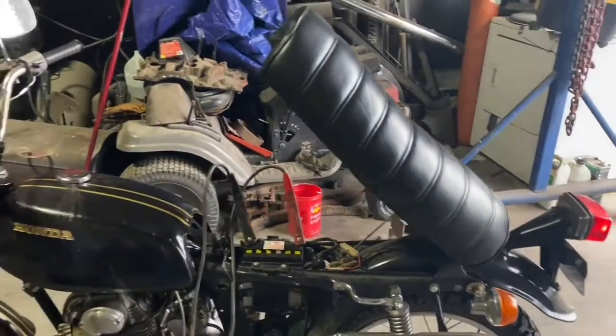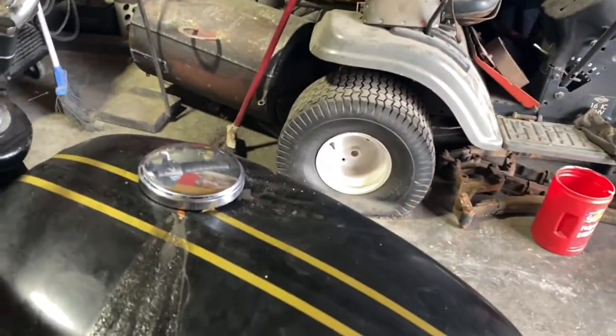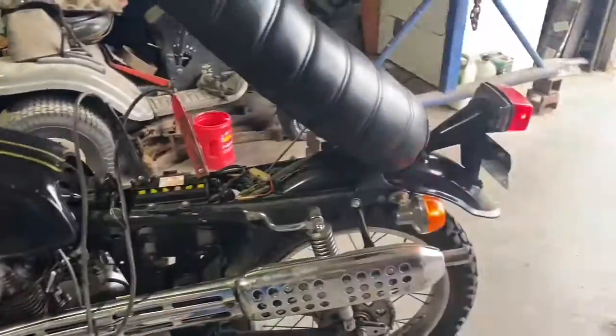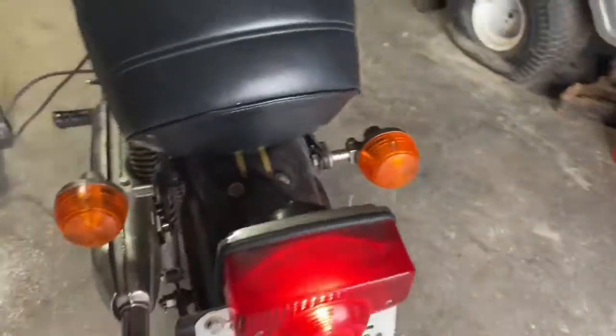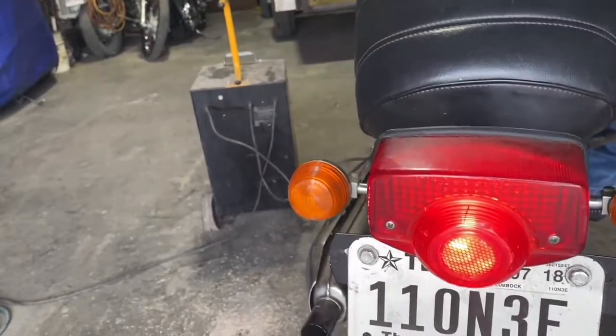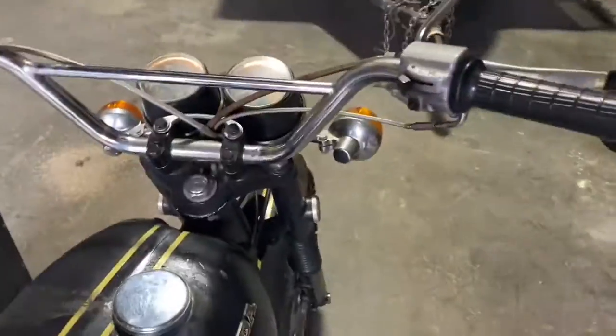Look at this — everything works. All the lights work, signal lights work, brake light works.